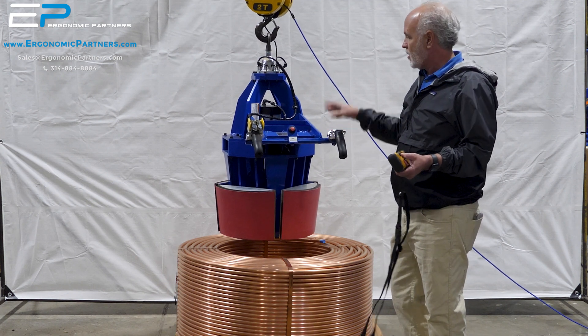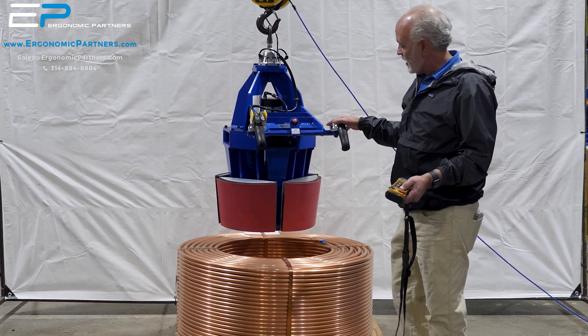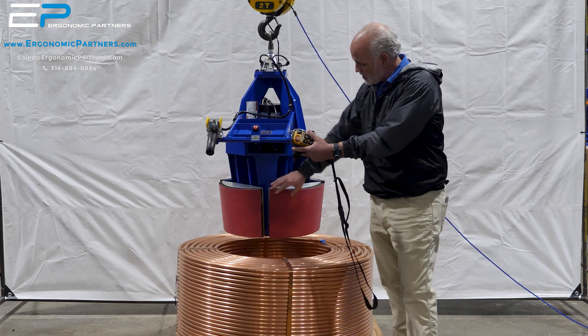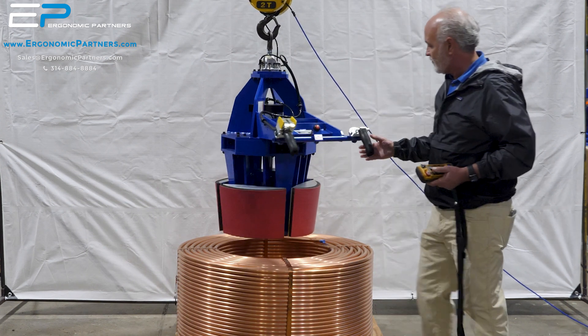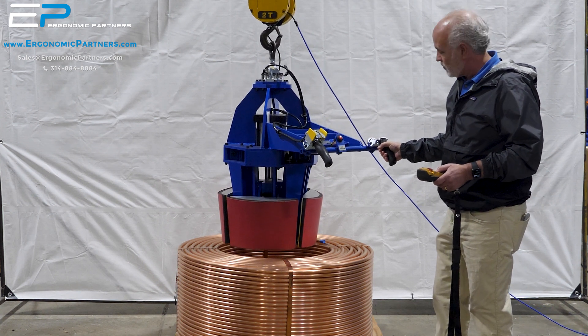Due to the weight of it, we put it on our overhead crane and I'm just going to use the radio — radio up and down on it. One thing you'll note: we have these custom jaws that are line-attack, really high coefficient of friction, and they don't damage the product.